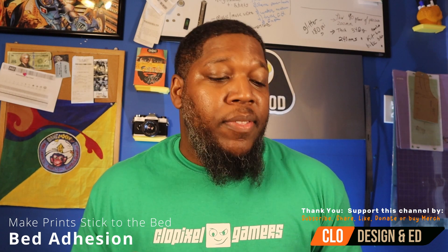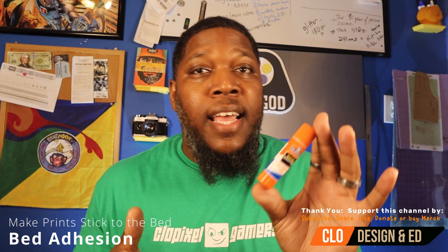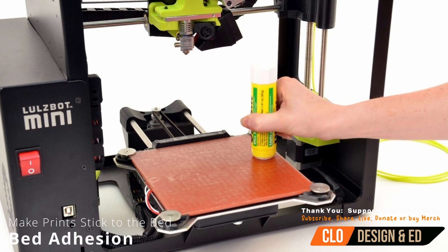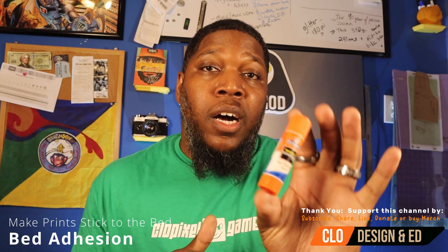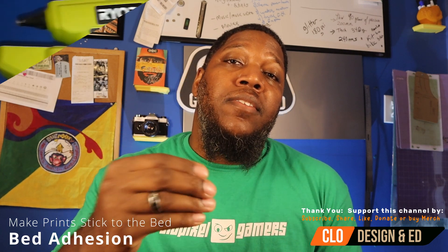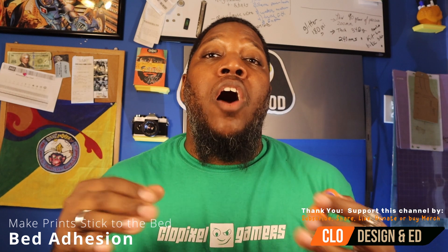One other recommendation is to always use your glue stick. From what I've learned, this has mitigated some user errors or machine errors. A glue stick will allow the filament to stick to the bed even if your temperature or height settings are not always optimal.